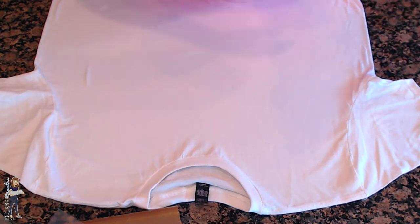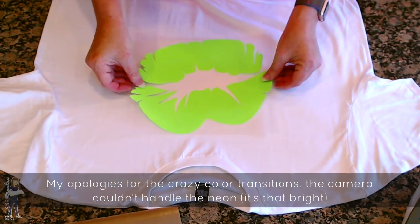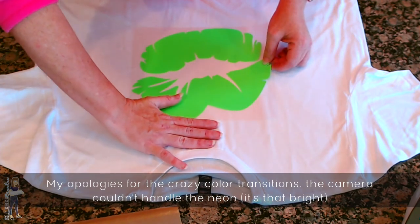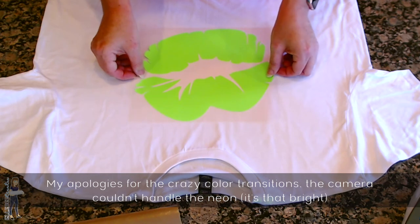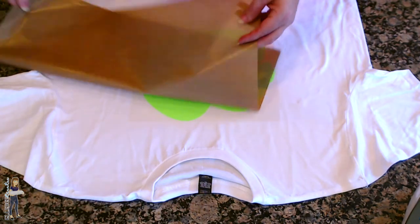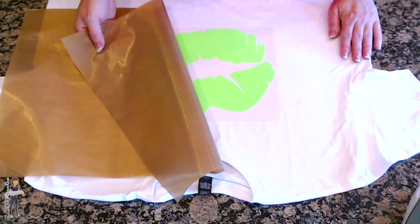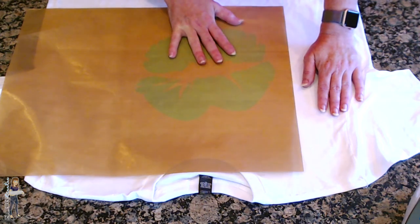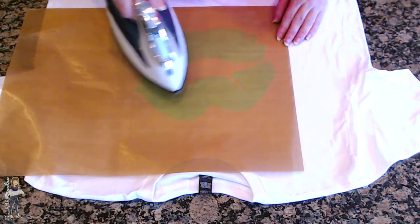I'm just ironing the shirt first, and we're going to do the green first because it's the bottom layer. I'm going to eyeball it - you want your design about three fingertips from the collar, so I'm going to line that up centered. Then you want to use parchment paper, a teflon sheet, or something like that. I have a teflon sheet - this is more to protect your iron than anything else. If you don't have a teflon sheet or parchment paper, you could use a thin pillowcase, or cut up an old t-shirt to just one layer. You don't want the carrier sheet to melt onto your iron.